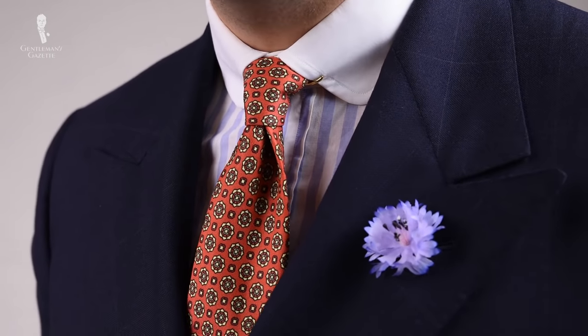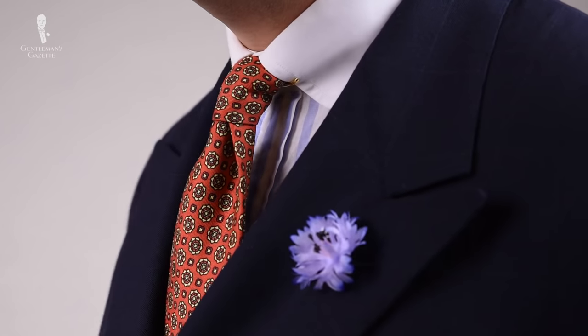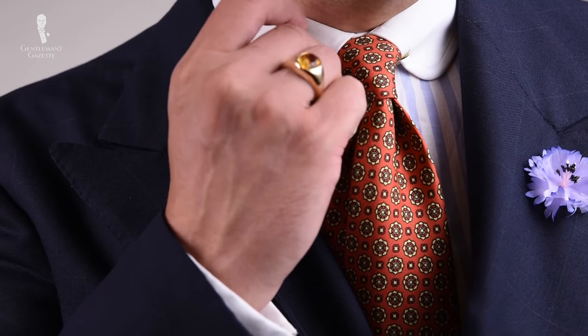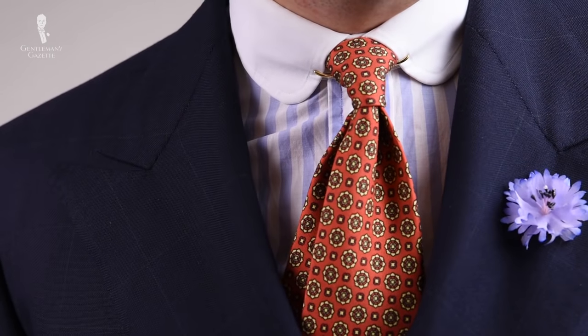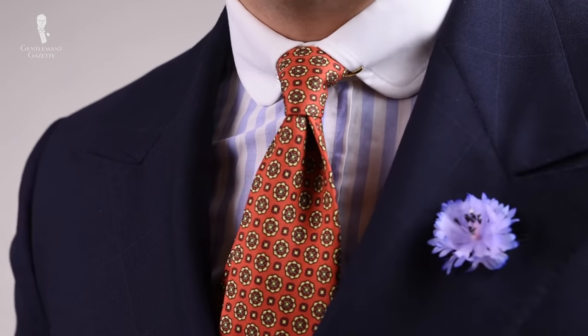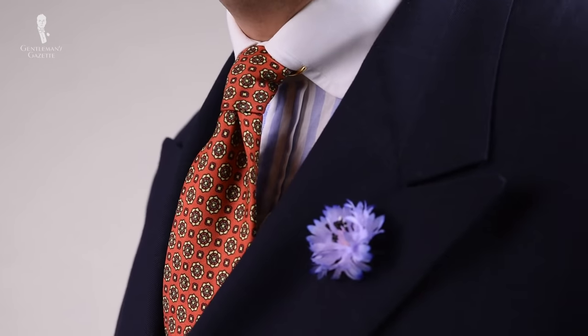Next you can see me in a blazer outfit. I chose a Winchester shirt, which is a shirt that has a contrasting white collar — in this case a club collar because it has rounded edges. I chose an English printed silk tie in a reddish tone which has some yellowy beige, and it goes really well with a gold collar clip because it's harmonious. To round out the outfit, I chose a navy blazer with a very faint windowpane, a white pocket square from Fort Belvedere, and a blue cornflower boutonniere.